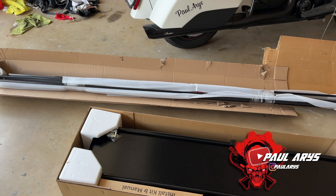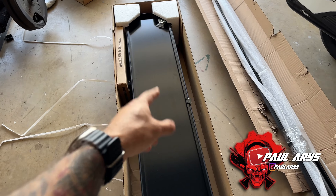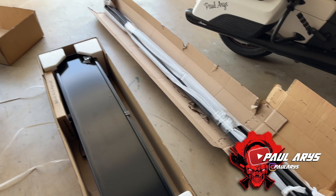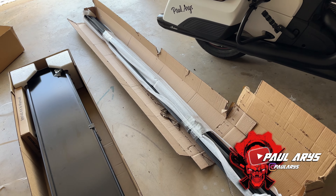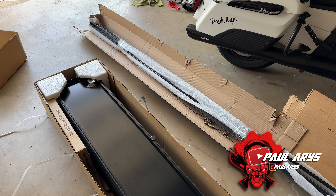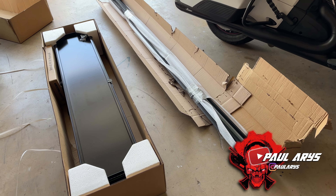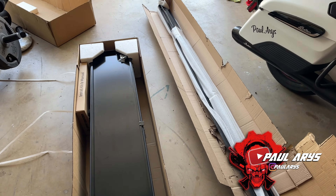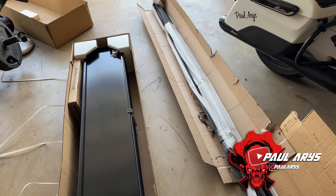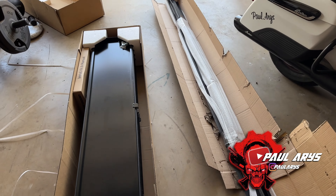This is how it comes packaged — two packages. One actually came yesterday and the other came this morning, so the two packages came at different times. One came Friday and the other came Saturday morning. It took roughly a week and a half to ship and then about three days to get here to Texas. The packaging is well done — the boxes were damaged a little bit but everything seems fine. We're going to unpack everything and start the install on the truck, going step by step.